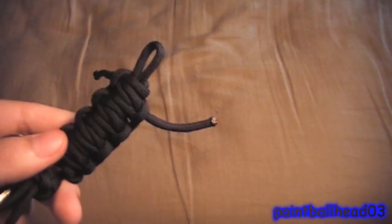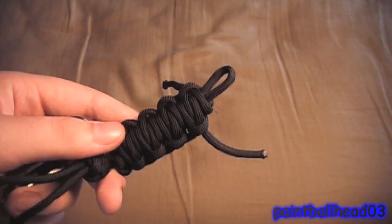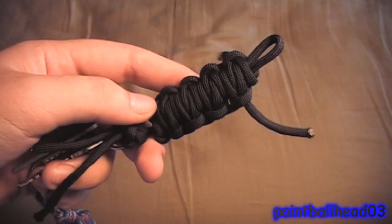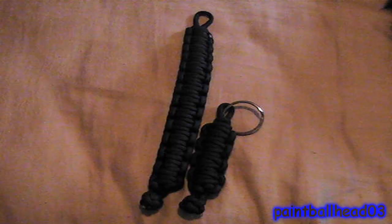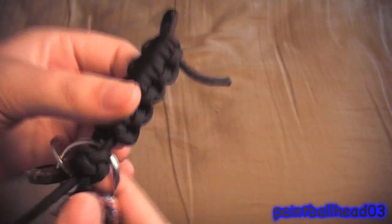Hey guys, today is another add-on of my Millipede Survival Paracord bracelet type thing. This is actually a Millipede Survival Paracord key fob. It is based off the design of my bracelet, as you can see in this side-by-side comparison.